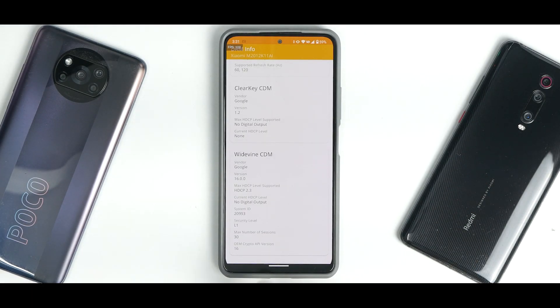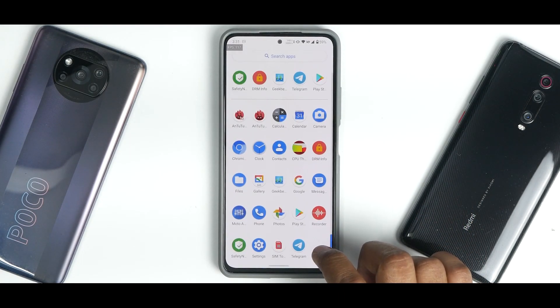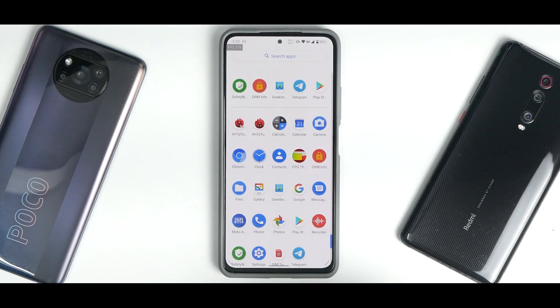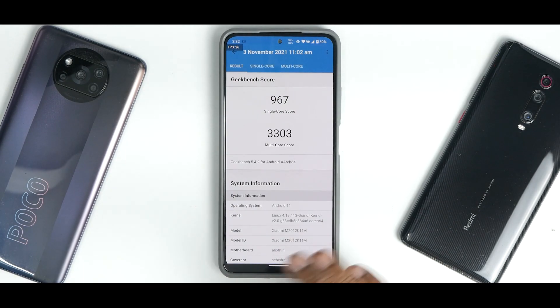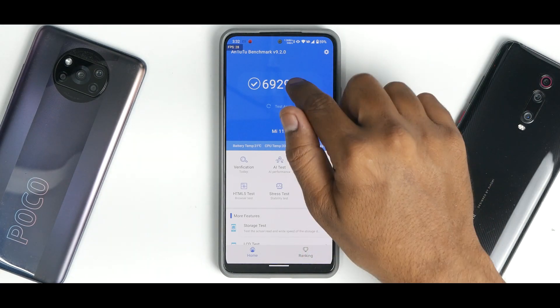Widevine L1 — you have it. Safety net passing for banking applications — you have it. For benchmark numbers: the CPU throttle test shows throttling to 94% of max performance with an average score of 220,226 GIPS. Geekbench scores are 856 single-core and 3,130 multi-core, with a previous run of 967 and 3,303. Antutu scored 692,942. After the Motorola Edge Pro port that scored almost 700,000, this is the second highest score — really, really neat.